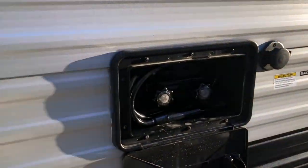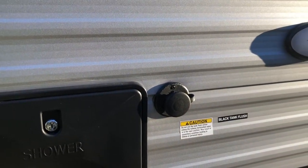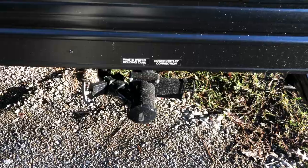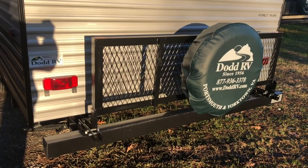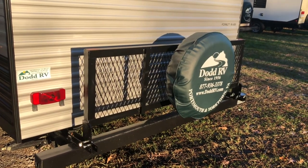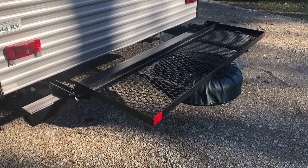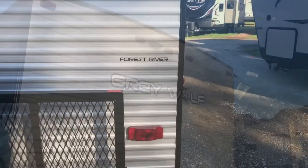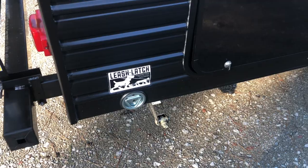You do have a hot and cold outside shower, your fresh water and city water connections, and a black tank flush. Your black and gray tank pull valves, and a drop-down storage rack connected to the frame with your spare tire mounted. You are also prepped for a backup camera.